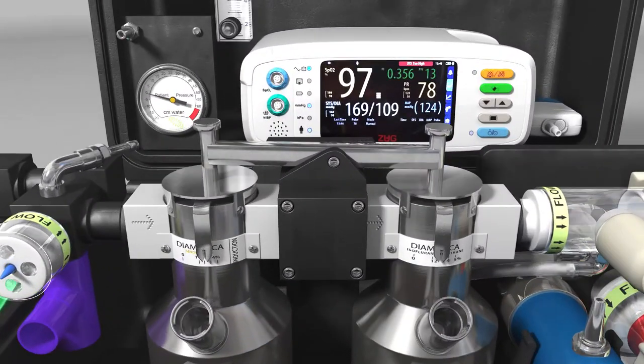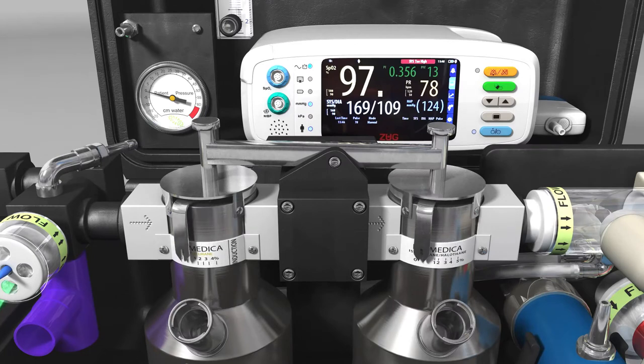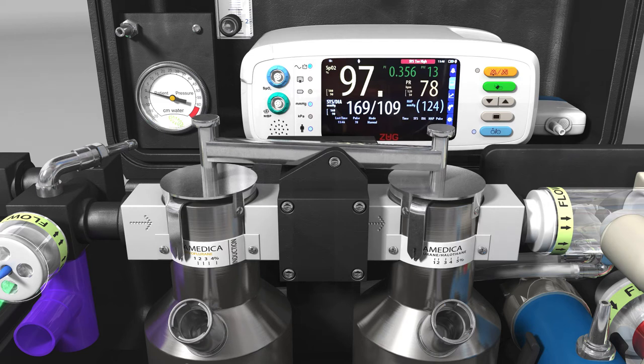To select a vaporiser, first set both vaporisers to zero, then to select which vaporiser you require, push down on the opposite pivot arm. Once selected, the vaporiser lever should move freely.